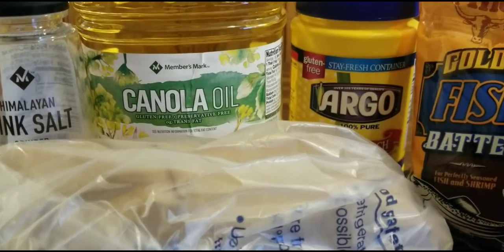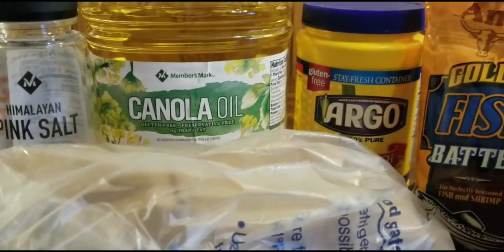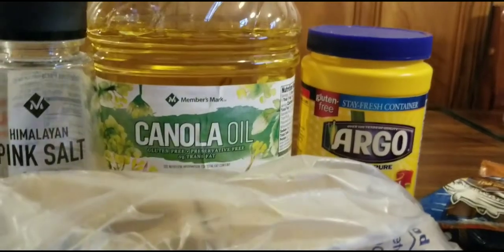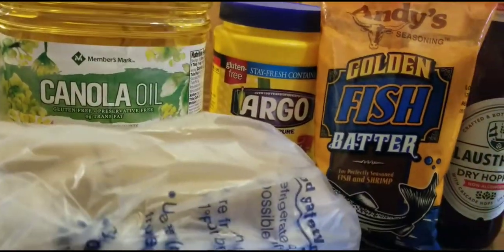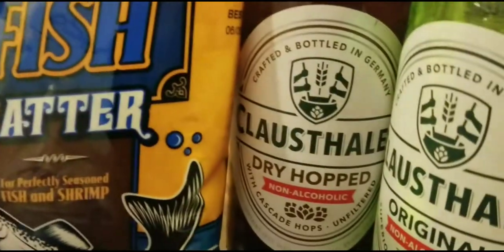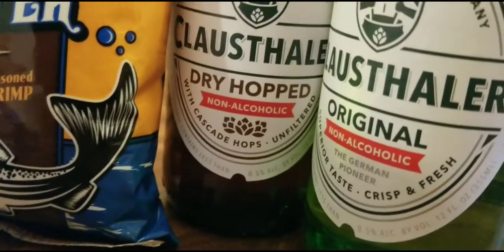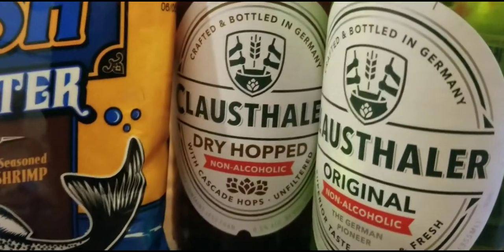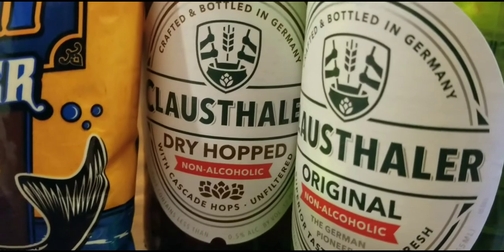What's up Tasty Tasters! Today we are doing beer battered fish. You can use any fish you choose — I'm using swahi, I love the mildness of it. You can also use cod or any sturdy fish. I have a pound of swahi and two non-alcoholic beers — Clausthaler — I get these from Trader Joe's.